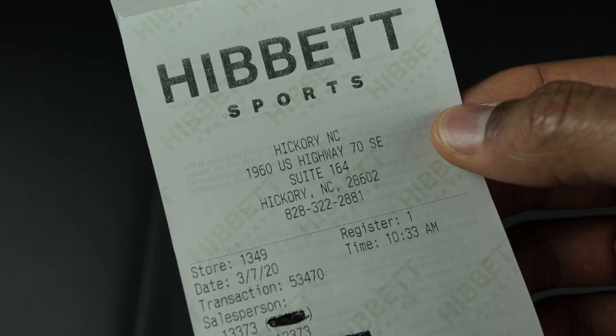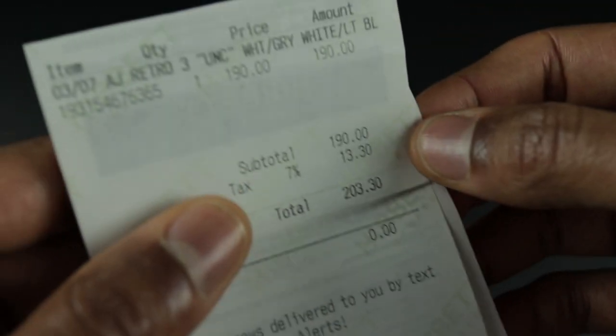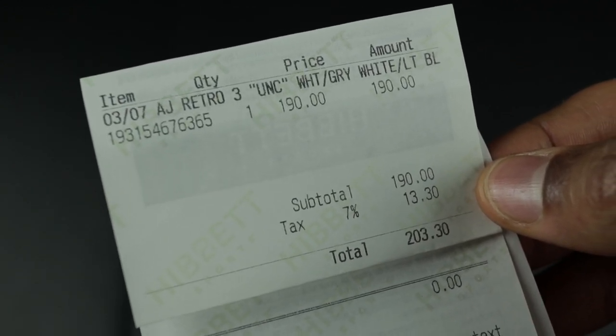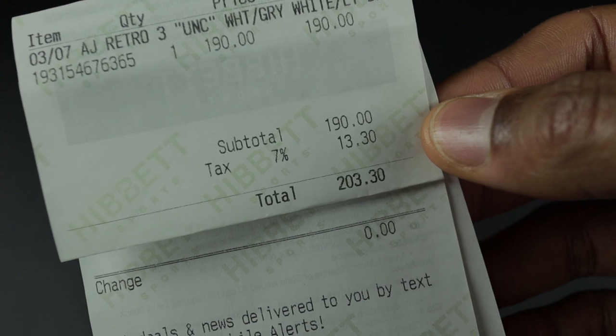First things first, here's a copy of my receipt. I purchased these on March the 7th, 2020 at 10:33 AM. The item description is the Air Jordan Retro 3 UNC, white, gray, white, light blue. Retail was $190, $13 in taxes, came out to $203.30.